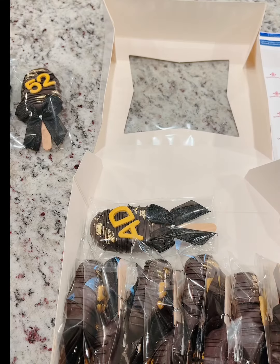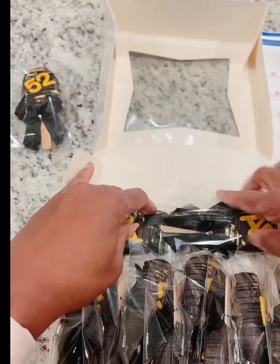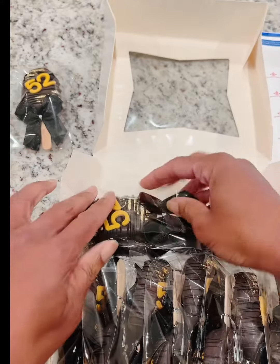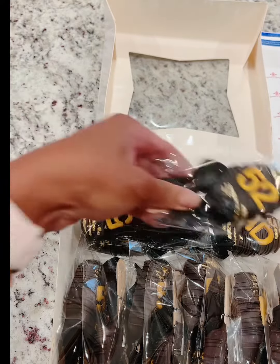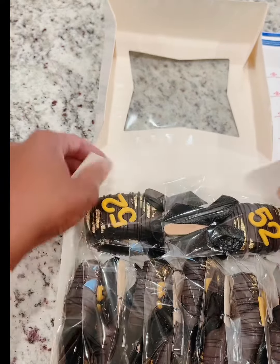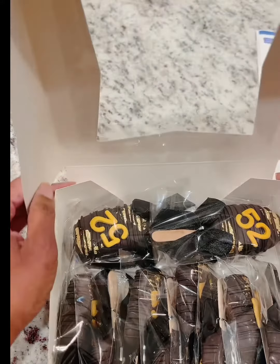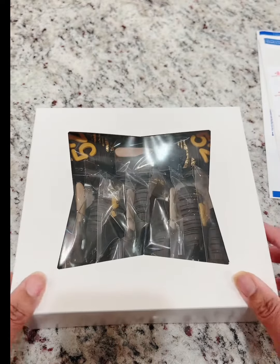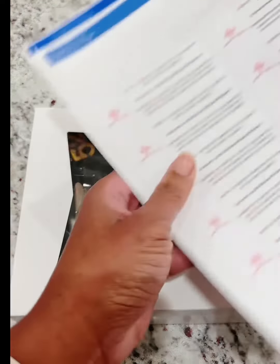And then the final four, I'm just going to lay them in the back here, one on top of the other. We're going to close up the box.